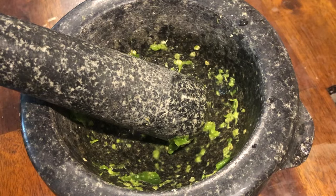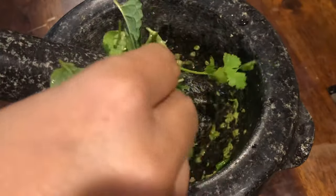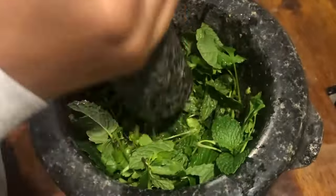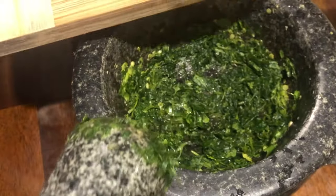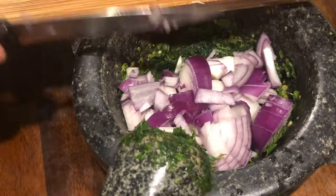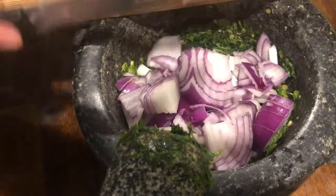I will add my rice to the mix. I will add 4 mint leaves to taste. I will also add 1 onion to the taste.